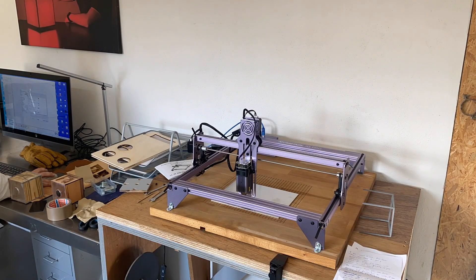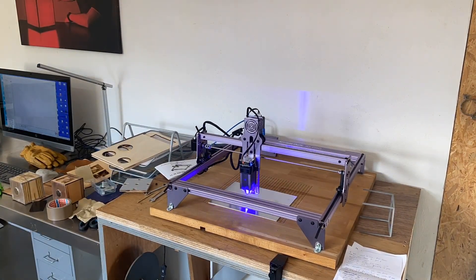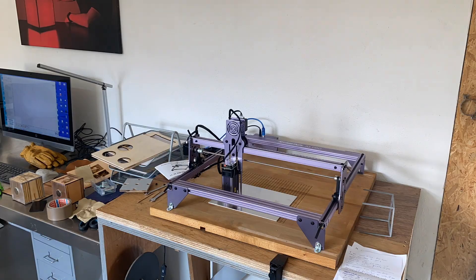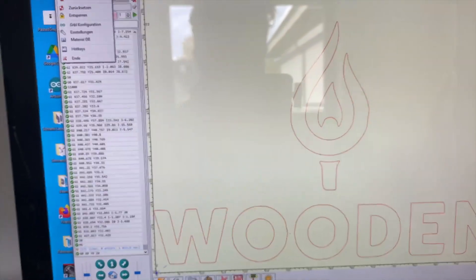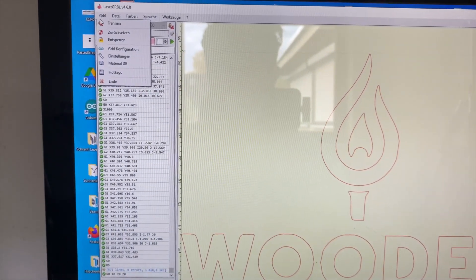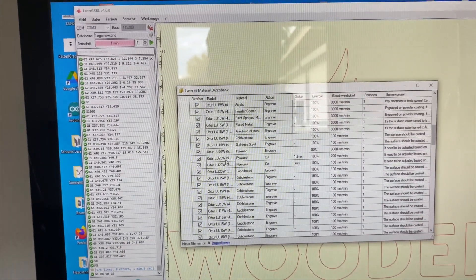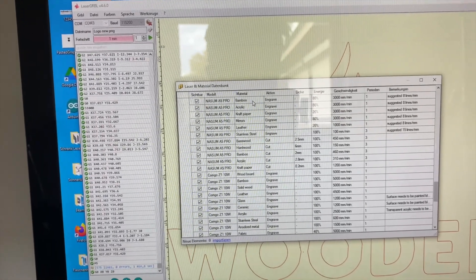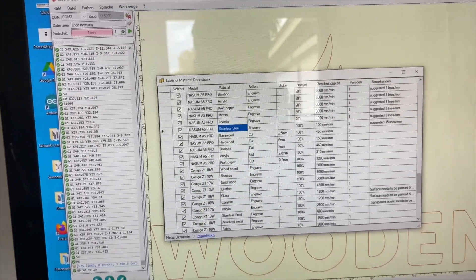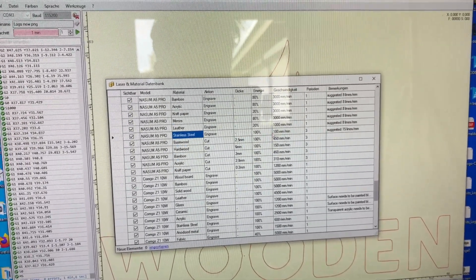If you're not sure what kind of settings to use, this program will help you — go to the grbl material DB, scroll down to your laser. I have the A5 Pro, and then you look for your material, like stainless steel, and here you'll find all the parameters you need to type in.